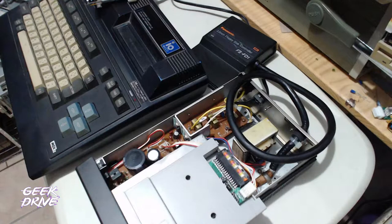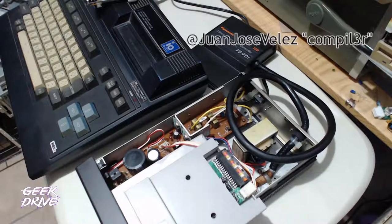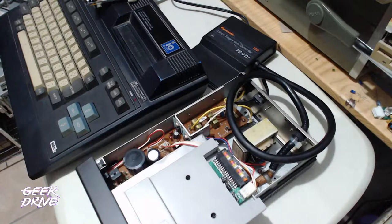Quisimos darle avance a esto de forma más rápida porque a veces preparamos tanto el stream que se nos va el tiempo y preferimos hacerlo así para seguir compartiendo todos los proyectos raros que tenemos para las computadoras retro japonesas. Mi nombre es Juan José Vélez; me pueden encontrar en Twitter. Bienvenidos a Más Nerd que Geek, parte del proyecto videojuegos.com dentro del canal Geek Drive. Si les gusta el contenido, suscríbanse. Vamos a preparar la soldadura y regresamos en un momentito.